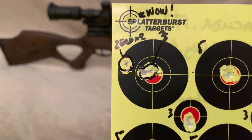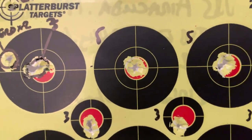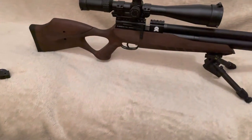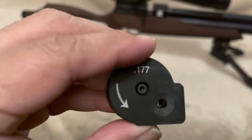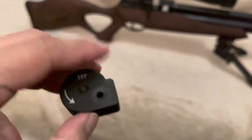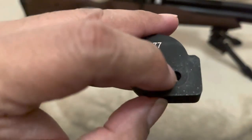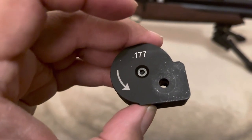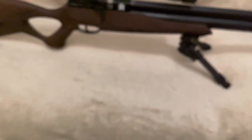So I zeroed it again, zoomed in to max level with the scope. The first pellets I used were JSB X-AX 8.44 grains with the 4.51 skirts. I use the 4.51 skirts because of the mags - because you've got to drop a pellet into this hole, I figured why take a chance with something bigger than 4.51 skirts as it could cause clipping issues either when you insert it or when it's indexing as you're shooting. So 4.51 was the sweet spot.